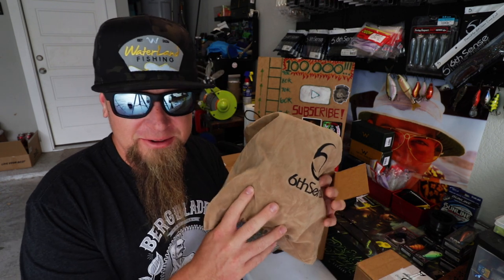Somebody just parked their van in the middle of the street blaring their radio, so we'll pick this up when they're done. All right, good to go now. I'm going to crack into the sack.